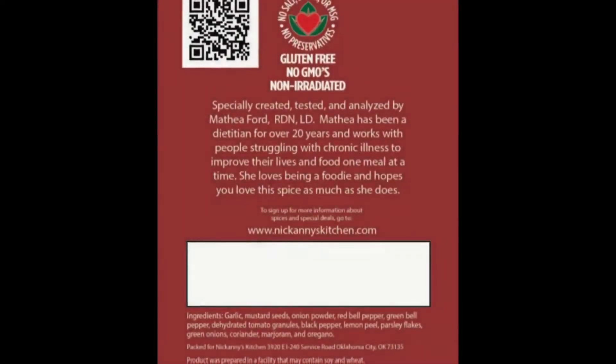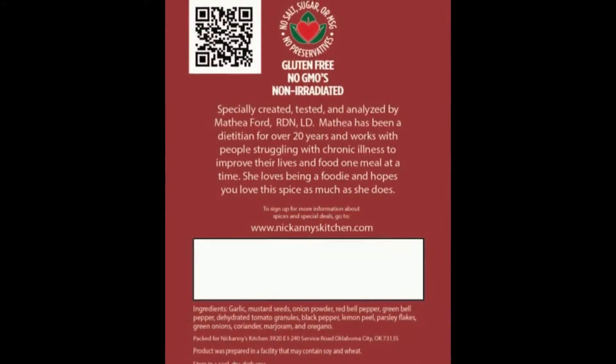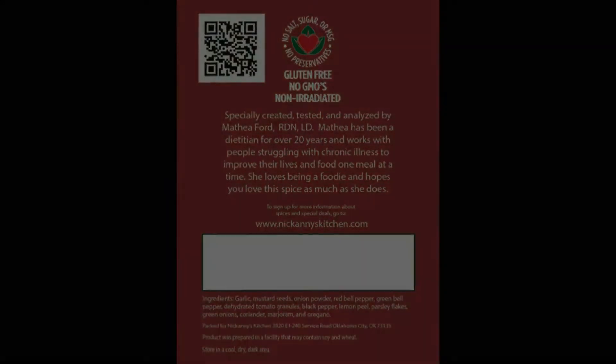Ground turkey, ground chicken, ground beef — any type of meat that you want to mix it into, you can use it for. It has garlic, mustard seeds, red bell pepper, green bell pepper, dehydrated tomato granules, black pepper, lemon peel, parsley, green onions, coriander, marjoram, and oregano. So it's got a great mix of different spices.